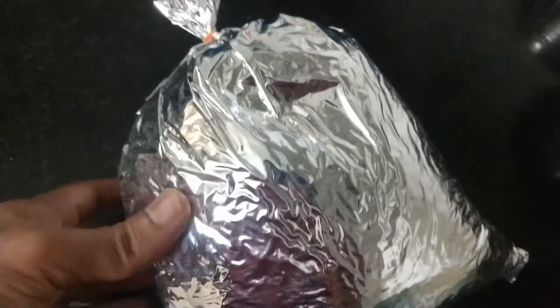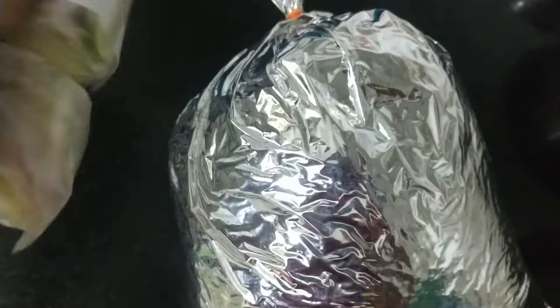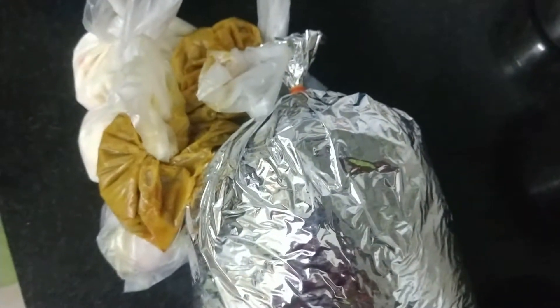Green Hyderabadi Chicken Biryani family pack. This is a parcel of chicken. Biryani packets, onion juice packets — 2 packets. Gravy 2 packets. So this is a family pack.